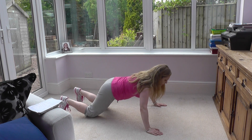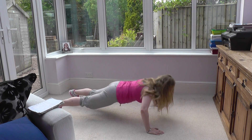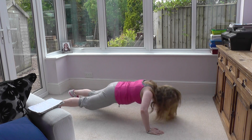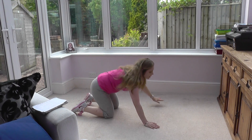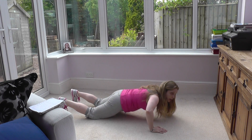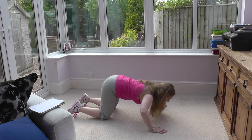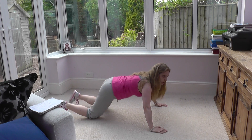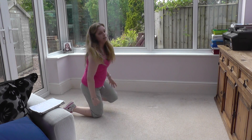Tummy pulled in, back nice and straight. Go down and up, keeping your tummy pulled in and your back straight, and keep breathing. If you find it too difficult to do a full press-up, you can come down onto your knees and do a half press-up. The other variation is to come right up onto the knees. Most people should be able to do the half press-up. Do as many as you can in 40 seconds and count how many you do.